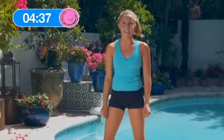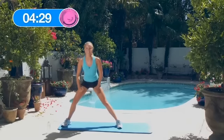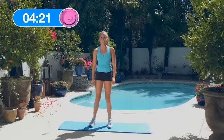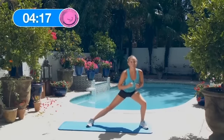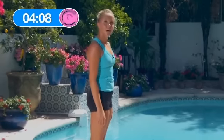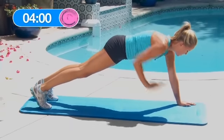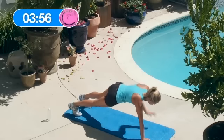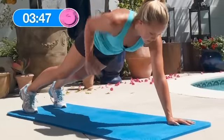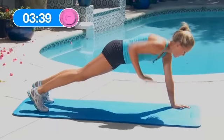That was 3 rounds — let's do the best we can, get as many rounds as we can. 5 stationary lateral lunges — right side: 1, 2, 3, 4, 5. Great job. Left side — try and get down really far, feel it working: 1, 2, 3, 4, 5. Hand plank alternate row: 1, 2, 3, 4, 5, 6, 7, 8, 9, 10.